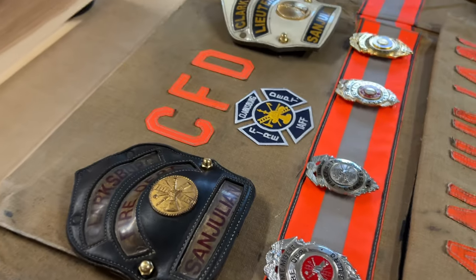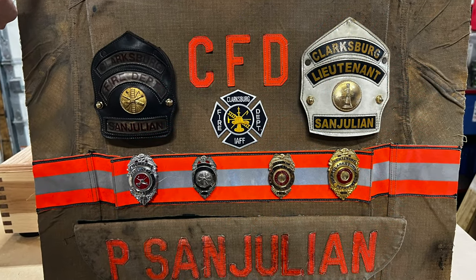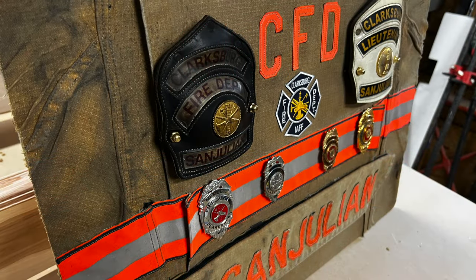This is all his lieutenant stuff — he's a captain now and I'm a lieutenant; we've kind of moved up together over the last couple of years. I'm loving how this turned out.